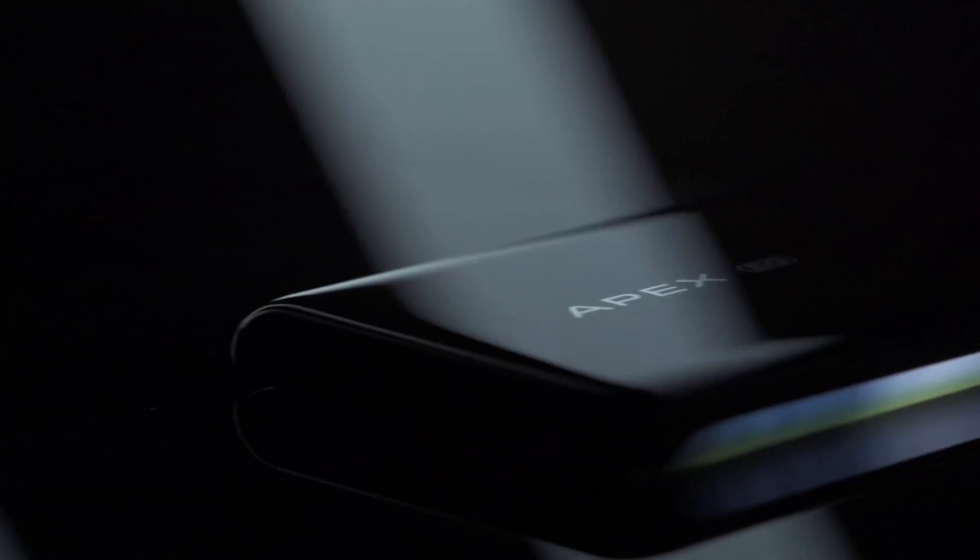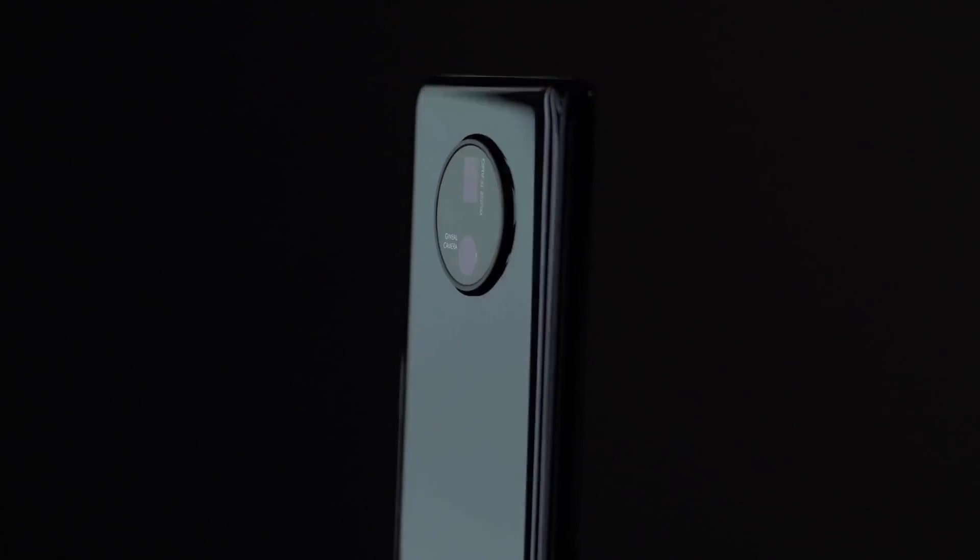Hello everyone, welcome back at Tech ET. After delaying the launch that would have happened during the cancelled MWC 2020, Vivo has finally revealed the Apex 2020.